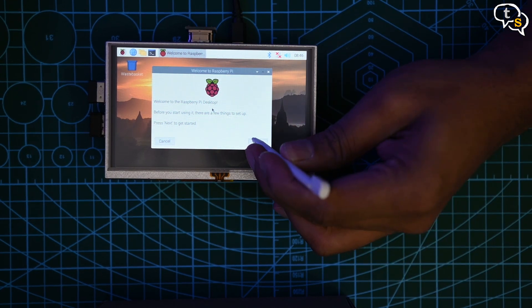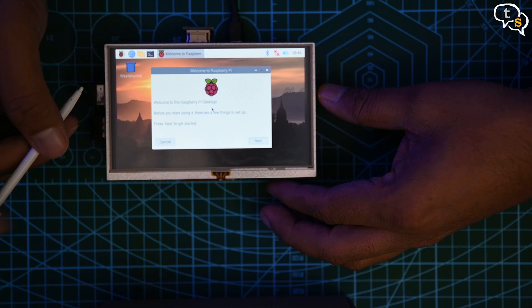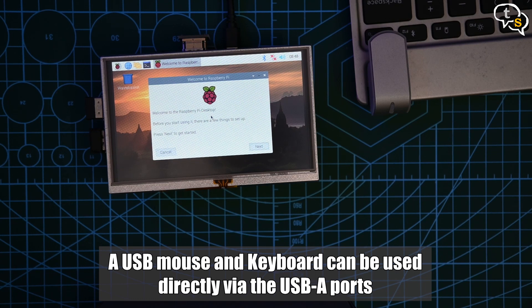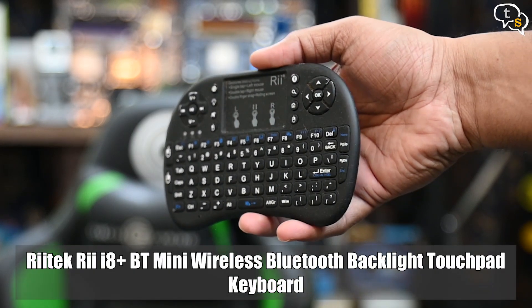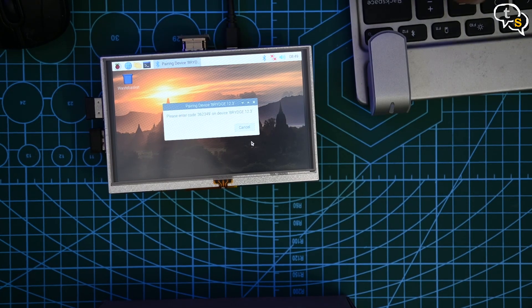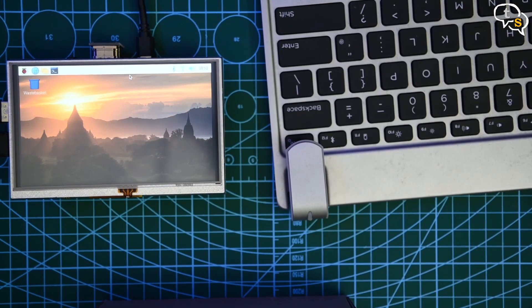Hit next to continue. You will notice that the touchscreen doesn't work — this is because the touchscreen drivers are not installed yet. The GPIO pins are used for the touchscreen interface, so we need to load the drivers. I am using a USB mouse to set up the Bluetooth keyboard as I don't have an extra USB keyboard. If you have a USB mouse and keyboard, you can start using them at once. You could also use the RE wireless Bluetooth keyboard, which also has a touchpad on top. We also need the WiFi to be connected as we need to download the drivers to install. Now that the keyboard and WiFi are set up, we can run the required commands to install the touchscreen drivers.